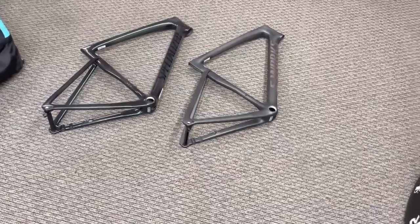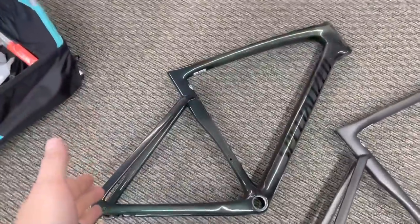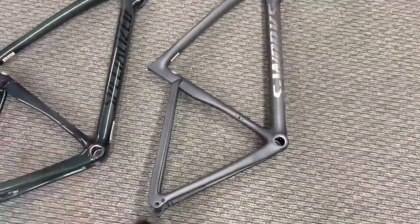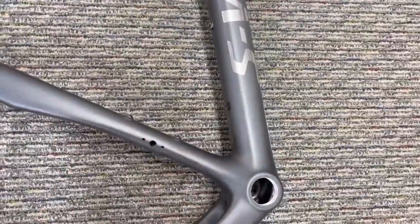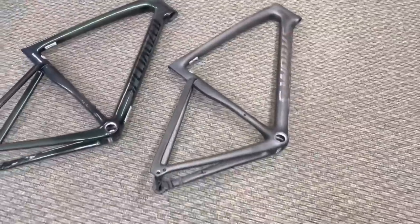Some things to consider before we get into this: this Pro frame right here is painted in a gloss, whereas the S-Works is more of a matte coated finish but with some spectral flare or flakes in there. Keep that in mind while we're weighing it.